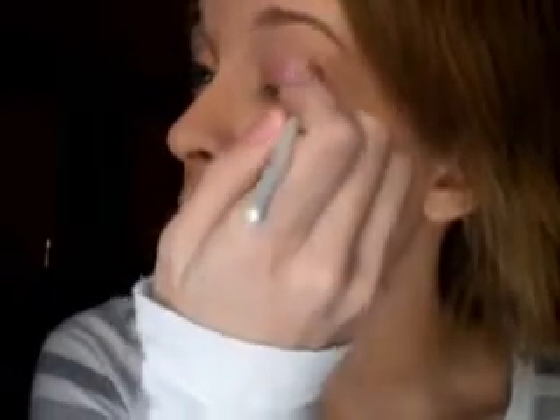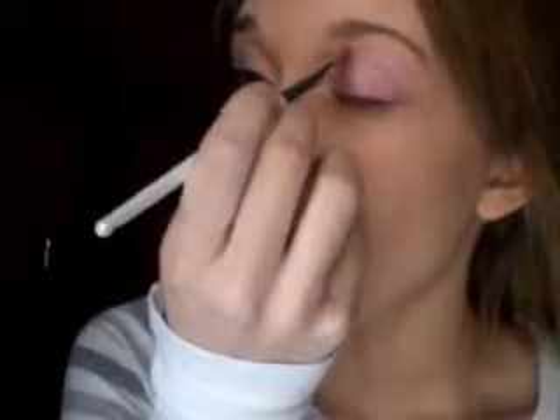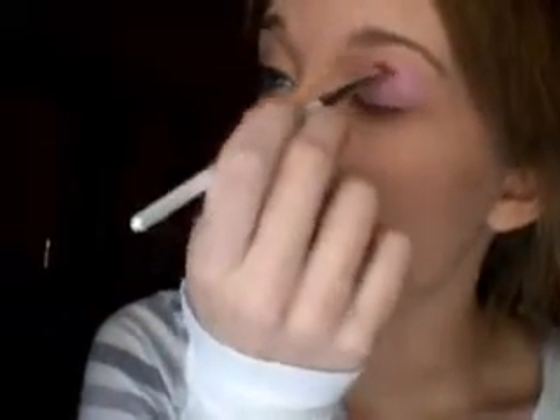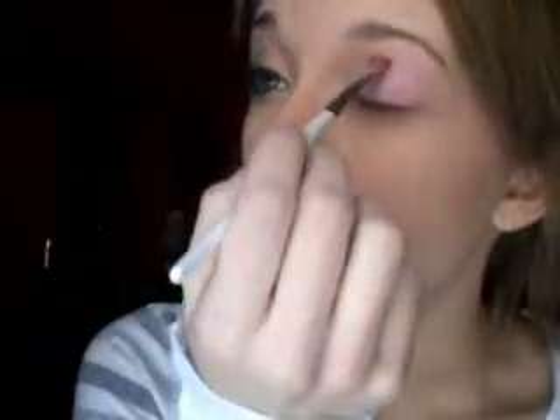I'm just going to be covering the pink up lighter, but the sparkle will still show through. I'm taking the color on an eyeliner brush from Elf, because I want the lines that I create with this look to be very precise and straight, because that's how they are in the music video. As you can see, I'm just bringing it above the crease, making sure that it is very straight and just making it rounded. Then I'm just going to be filling it in all over the lid. It is very sparkly, and again, that's the only reason I'm using this.